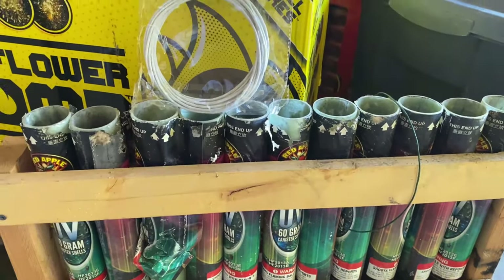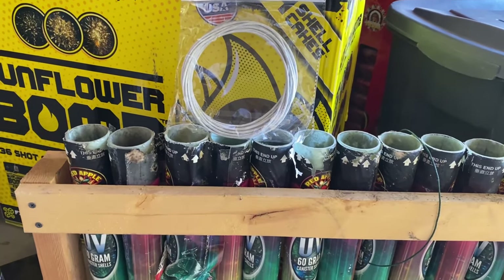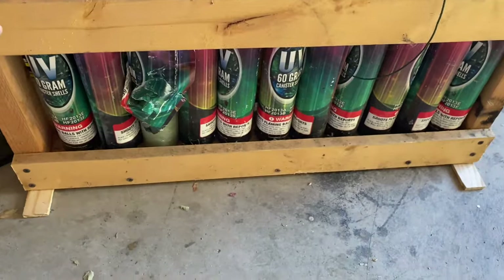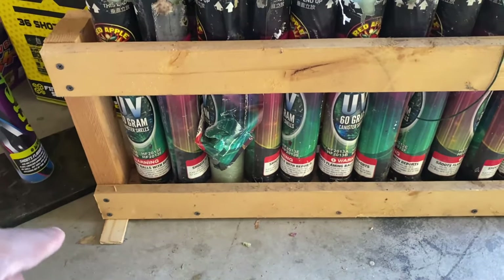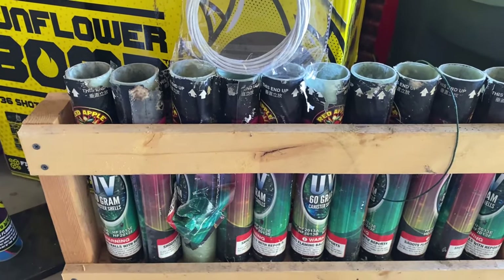That definitely caused problems. Nobody was injured, but a couple of tubes flew out. So this year I decided to go ahead and add these legs to it — I was supposed to do this a couple of years ago. And even if you put rocks or sandbags on it, it's still going to give you a little bit of a rocking issue.